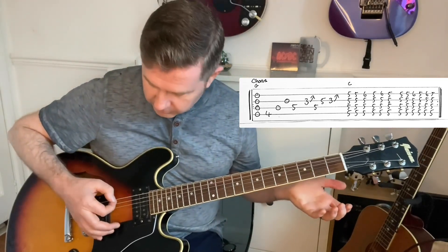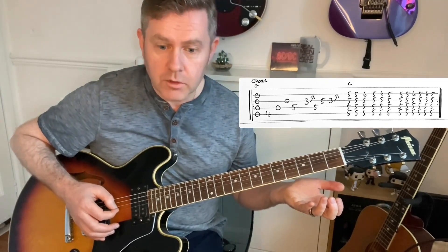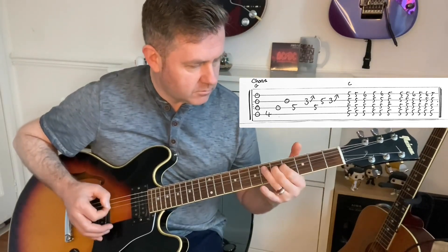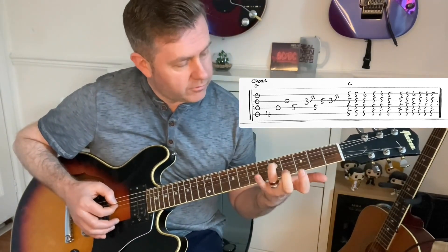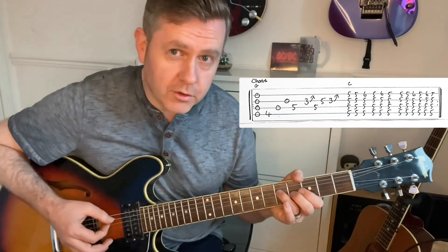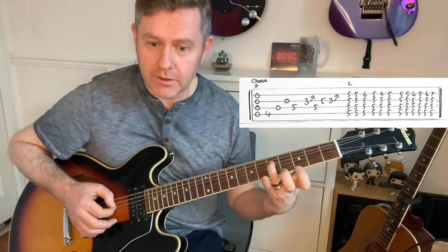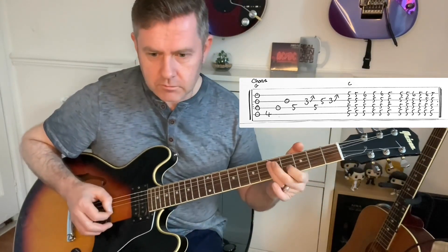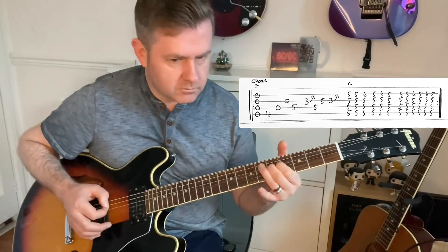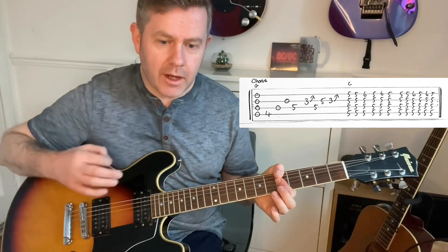The chorus is really just open G, going to the fourth of A, open D, open G, open G to the fifth of D. Then there's this little lick which is just the fifth of D — the D string fifth, third of G, about the fifth of D, G, then the third which you can see on the guitar tab — and then really a C for the end of the chorus.